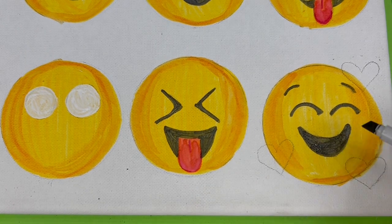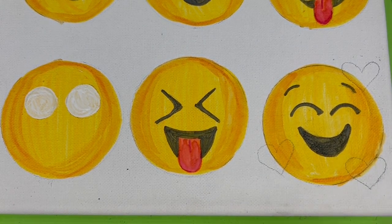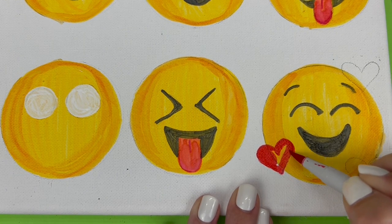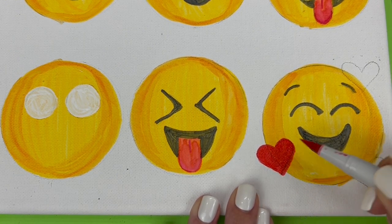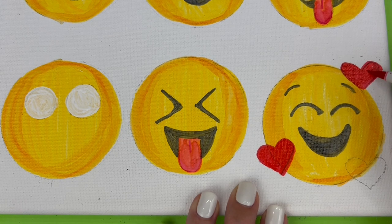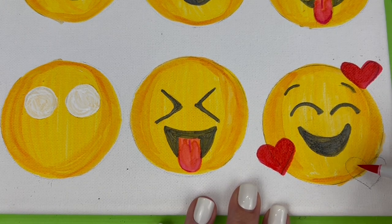Using either end of your red ABT Pro marker, color in those hearts nice and solid. These hearts do have white highlight lines if you look at the actual emoji on your phone, so I went back with my detail brush and white paint to add those once my hearts were colored in.